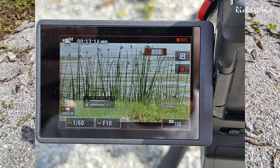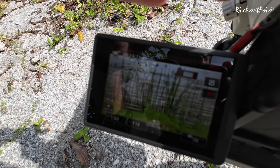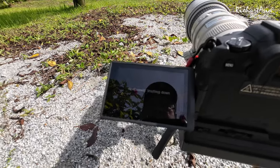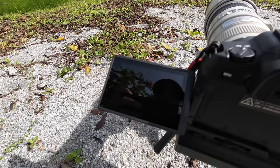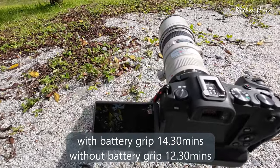I'll snap a photo and see when it shuts down. It's already blinking at 13 minutes plus — overheating. Okay, it's already shut down. It shut down at 14 minutes plus. You have to turn it off. So, hope you liked the testing for the 4K60 with the power grip — battery grip here.